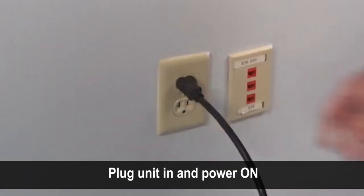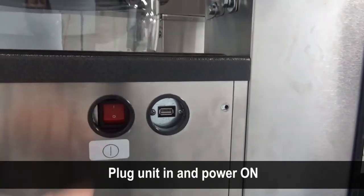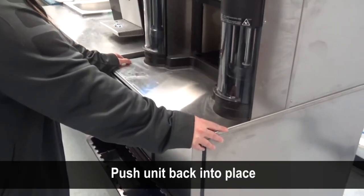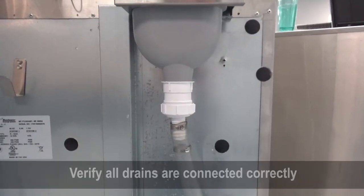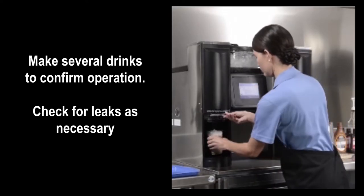Plug the blend-in-cup dispenser in and power on using the red switch on the left side of the unit. Push the unit back into place. Verify all drains are connected. Make several drinks with the manager present to confirm operation.